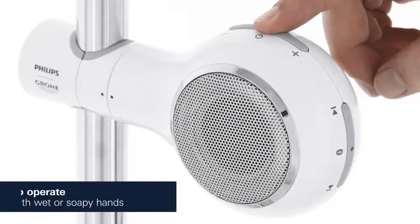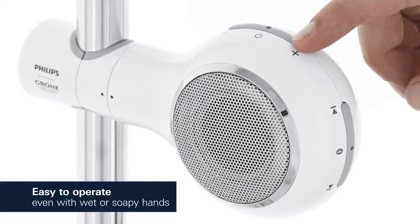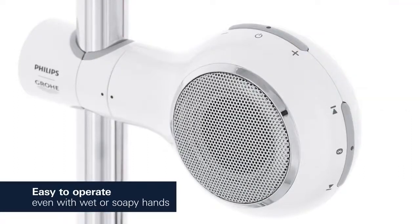Its 6 keys are easy to reach and operate, providing full control even when your hands are wet.